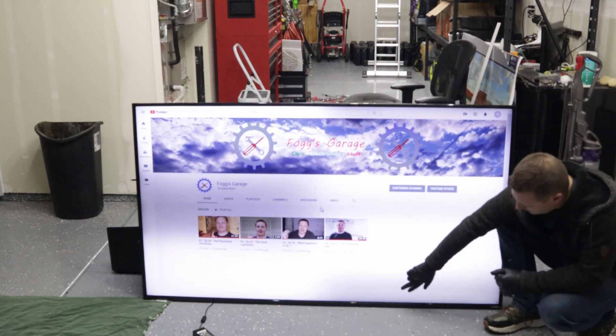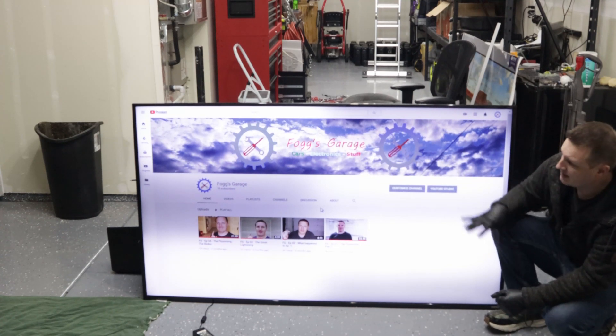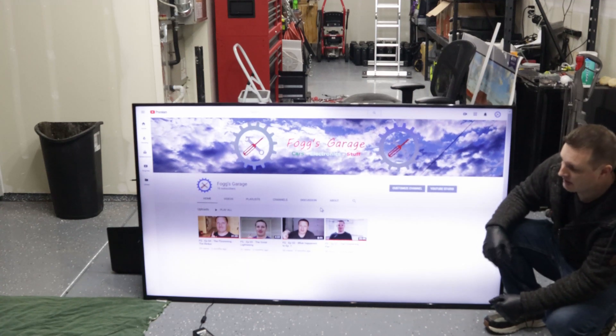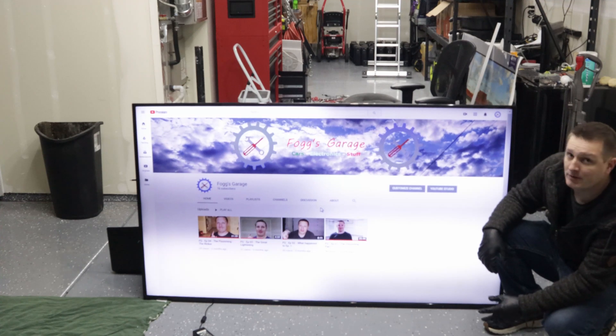What you can see on here is we've got what appears to be bad LEDs behind it. So what we're gonna have to do is take the back panel off, take the LCD off the front, get all the way down to the LEDs, get those out, and then try and replace them with a new set. Hopefully that fixes the issue.